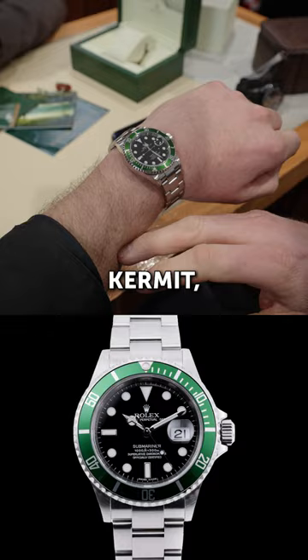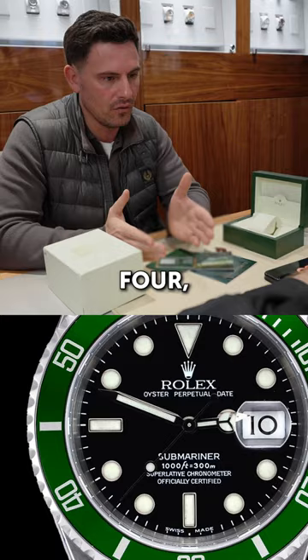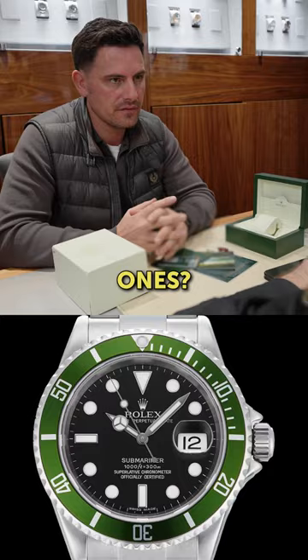The differences are mostly aesthetic — the bezel and the dial. You have things like the flat four and the pointed four, and the bezel insert can vary, including a more olive-colored version. There are around five, six, maybe seven different configurations in total.